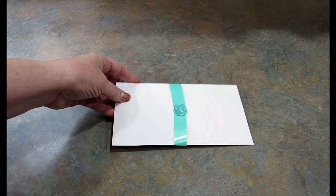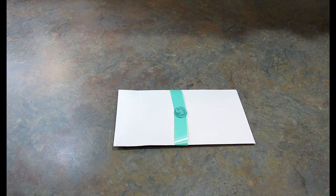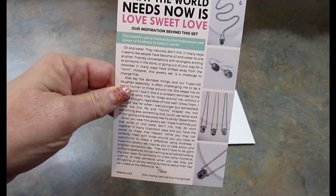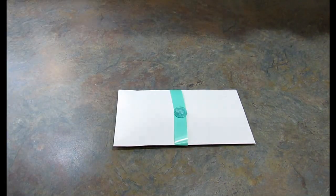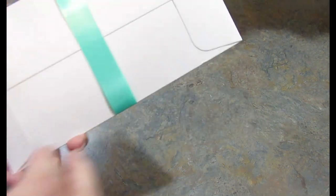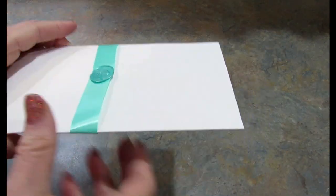Let's go ahead and open this up and see what we got this month. The inspiration behind this set is 'What the World Needs Now Is Love, Sweet Love.' I chose no earrings and I also chose silvertone. I had to grab some scissors because everything is so much harder to do with fake nails.